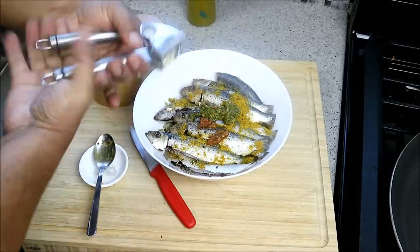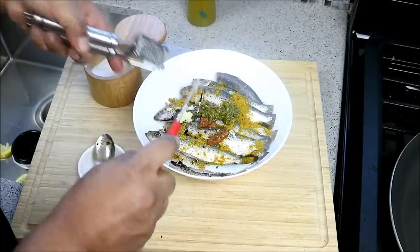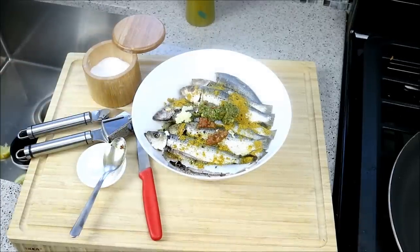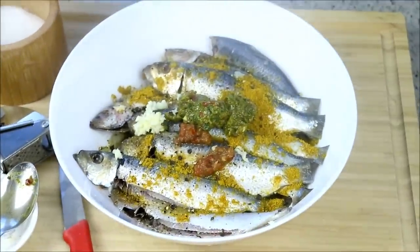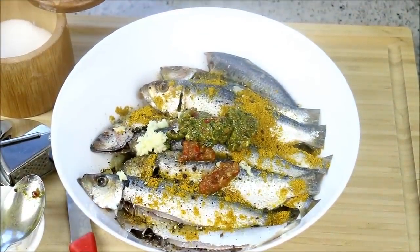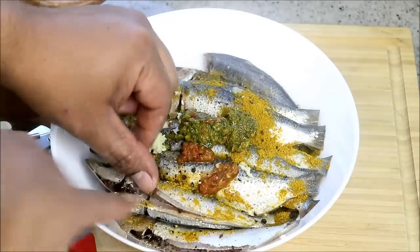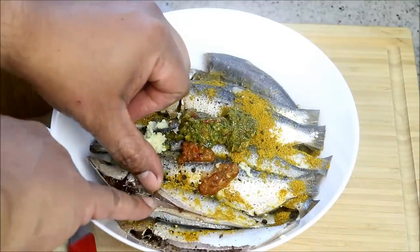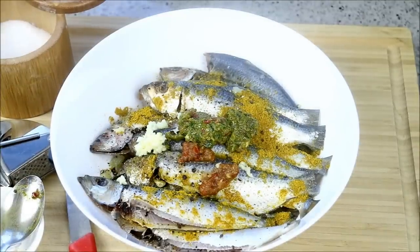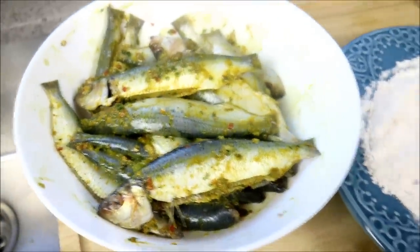And finally the clove of garlic. All you would do after that is pretty much give it a good mix. I would be very gentle when mixing this. Let it marinate for about an hour — you don't need to go anything more than that. Notice the inside sort of pieces here; I will try to work some of that marinade into the belly of the fish. Give it a good mix, set it, let it do its thing for about an hour.